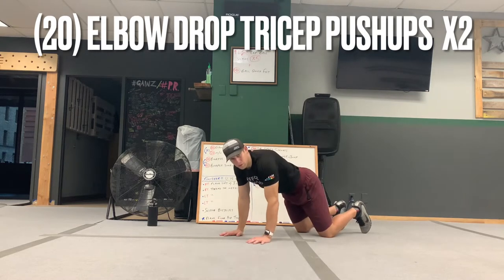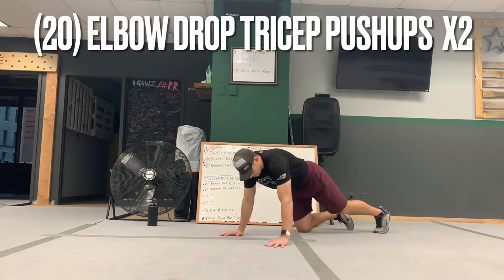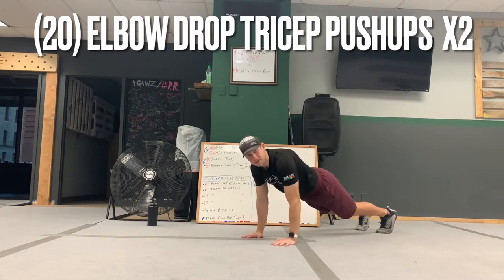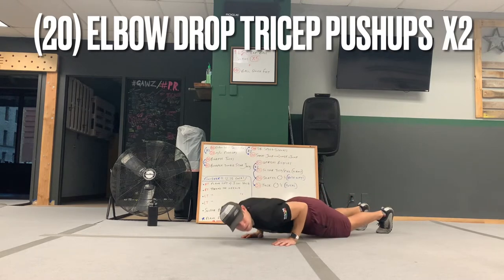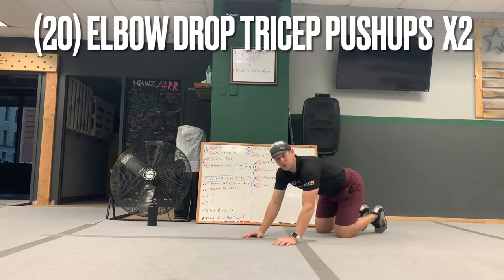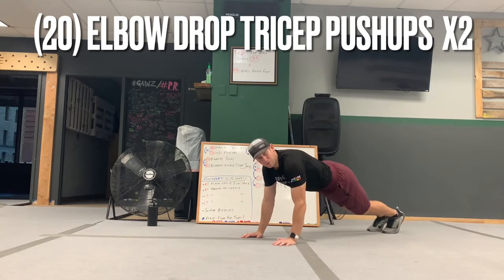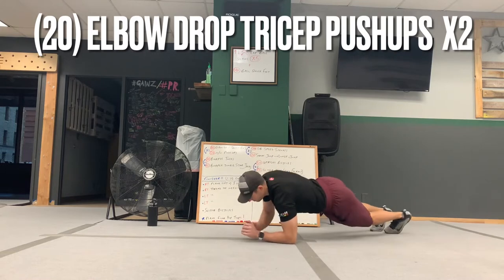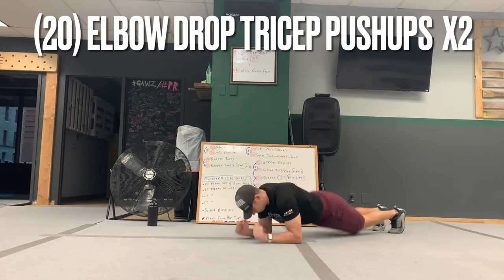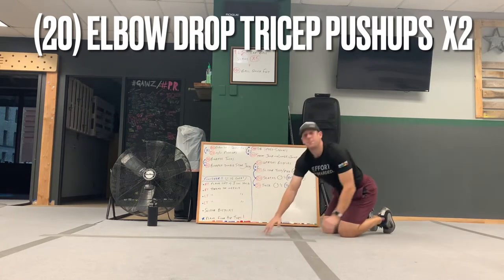If you have sliders, put them on your toes — it makes it a little bit more difficult. You're going to go down to the elbows, up to the hands, and then the elbows stay in — down and up. Hit those triceps. If you need to drop down to the knees for the pushup, that's fine, just make sure on the elbow drops you stay off the knees. If you want to get more explosive, go down, explode it up, elbows in, and push. Do 20 of those.